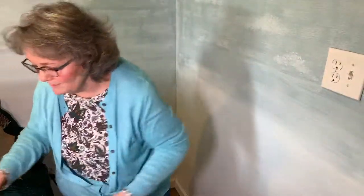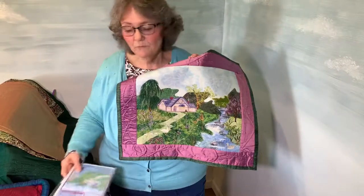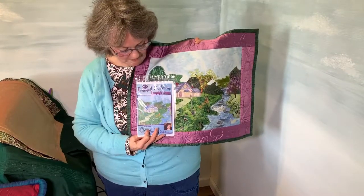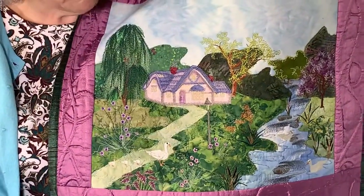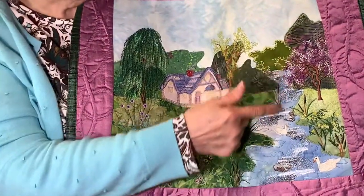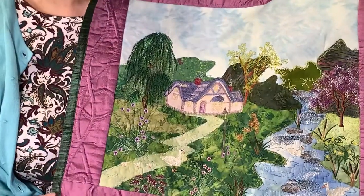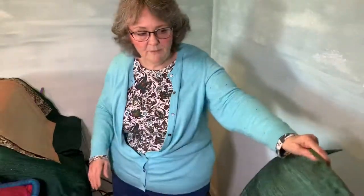Now we're almost done. I have one here — this is a little series I did called Tranquil Pathways. It comes with embroidery designs and patterns. You're not going to find this in any other product. Here is a type of wisteria tree — not the same one as before; all of these are different designs. You can see the corded border.